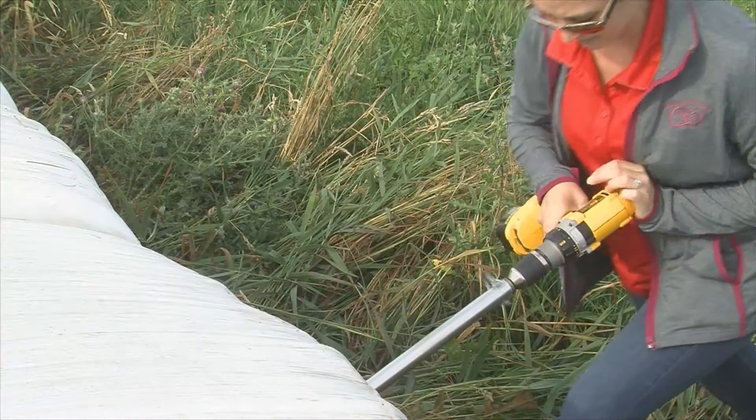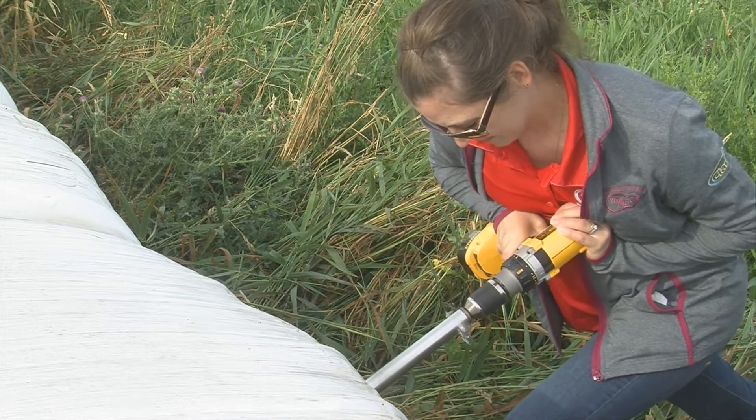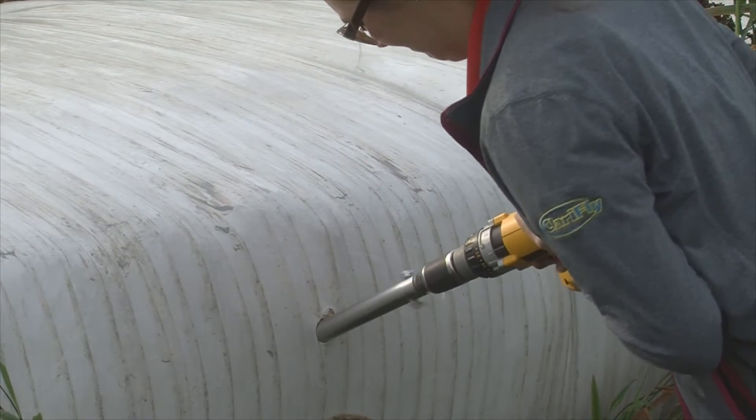If it is a round bale, sample it from the round side of the bale. If it is a square bale, sample from the short or square end of the bale. When sampling in-line wrapped bales, make sure to space out which bales are being sampled.